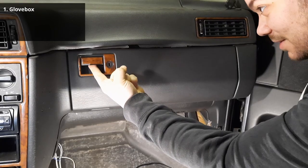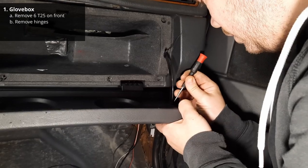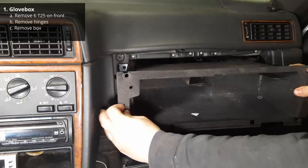In order to remove the dashpad, the first thing you will need to do is to remove the glove box. Open it and remove the six T25 screws on the front. Then remove the hinges on the glove box door by putting a small screwdriver in the little holes on the side. Next you need to remove the actual box by sliding it towards you.